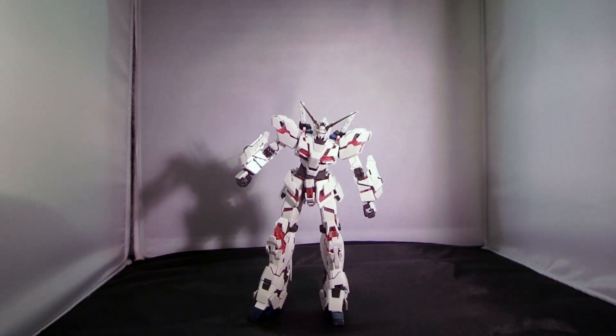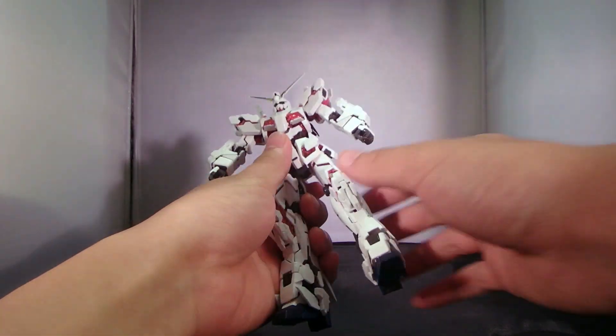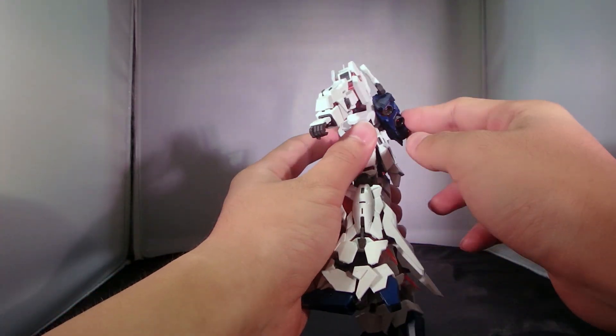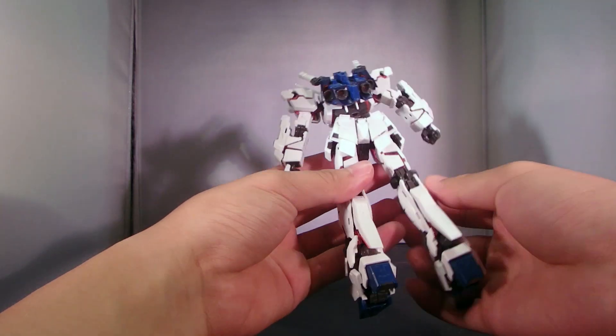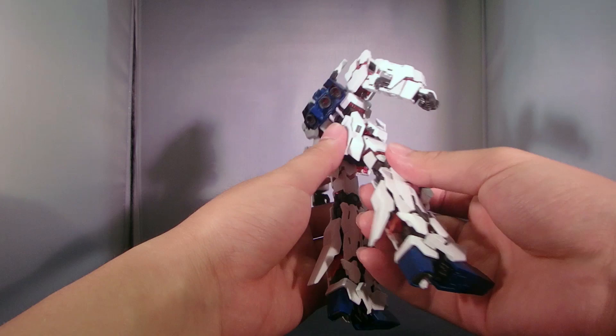So here you have it, the Unicorn Gundam in its destroy mode glory. I never expected such a simple transformation to yield such results, and yet with the simple transformation gimmicks, it blew me away.